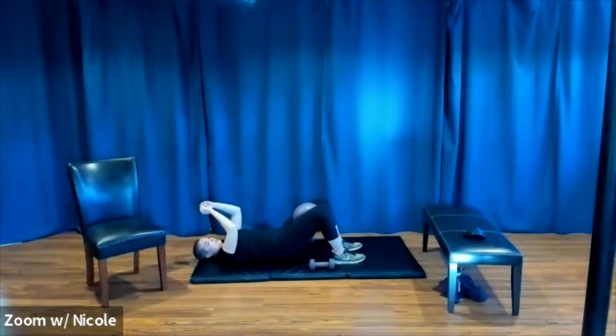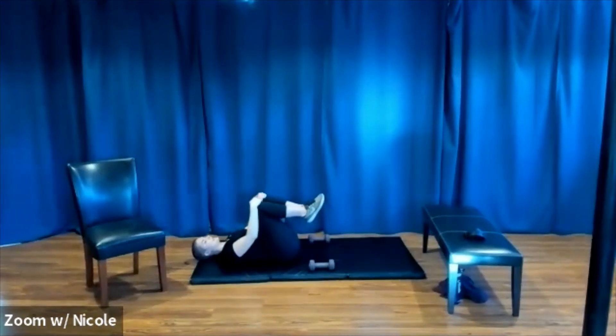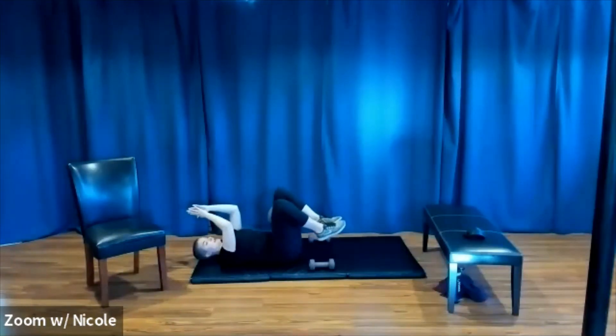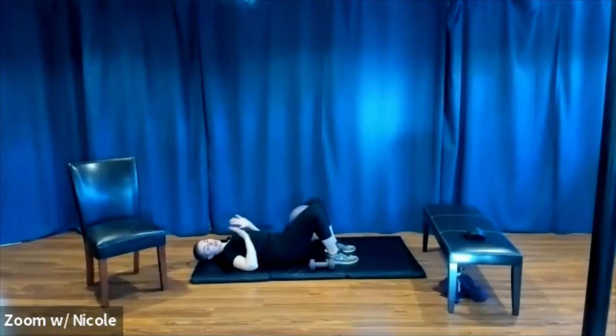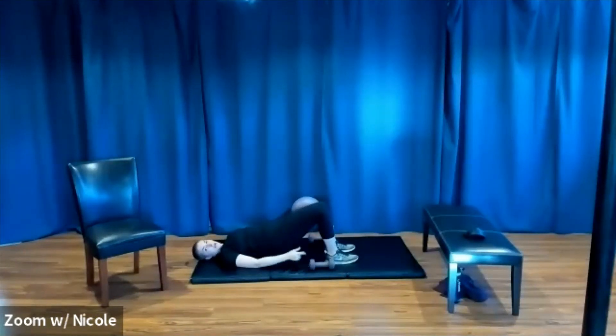Set three — same pattern. We start with an isometric squeeze, meaning we just hold the squeeze. Then we squeeze our glutes, pick our hips up, make sure the glutes are pinching, and then especially every time we pulse upward, we re-pinch the glutes. Re-pinch every time.